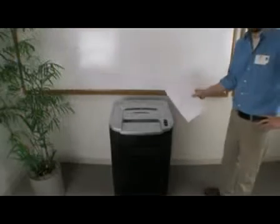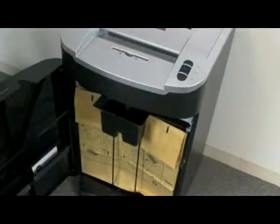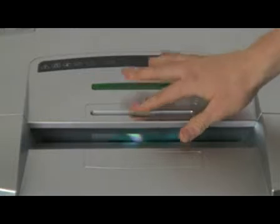The sheet capacity of the LS3230 is 32 sheets, and the waste bin holds 30 gallons of shreds. It shreds CDs and credit cards in a separate slot.